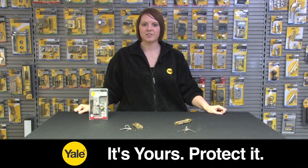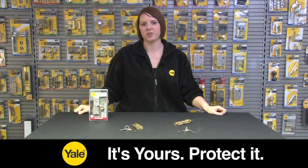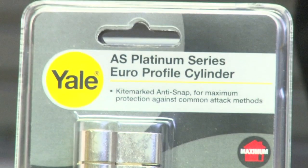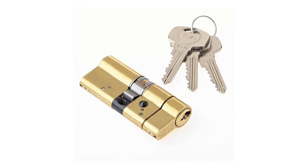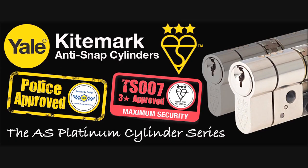The AS Platinum Cylinder is ideal for locks that feature a Euro profile cylinder, and it is also one of the quickest ways to upgrade the security of your front door. The AS Platinum is a maximum security solution.